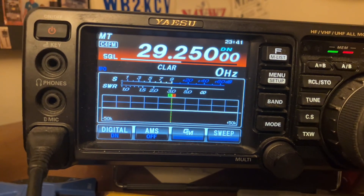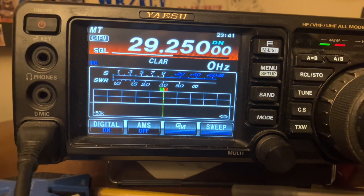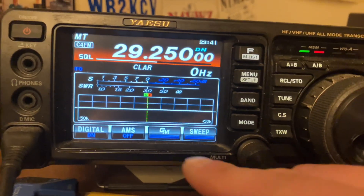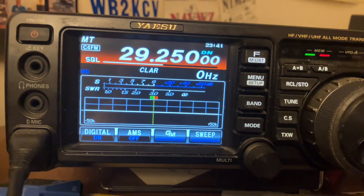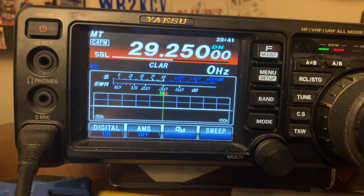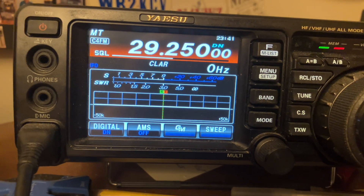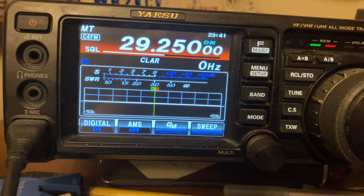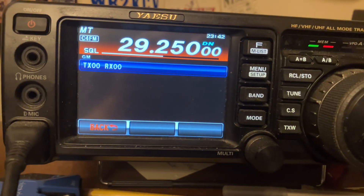We're switching to C4FM now. This Facebook group on 29.250 — there's a few hundred or maybe a thousand guys on there. You can use the GM (Group Monitor) function, which is right here. What this does is it throws out your call sign if you set your radio up properly. If anybody is in earshot, whether it be skip or local, it will appear on their screen, and then it'll appear on my screen as well.